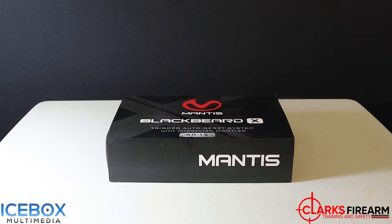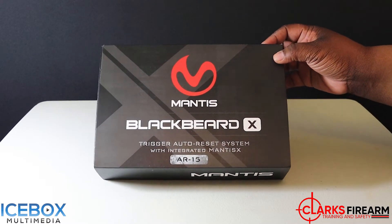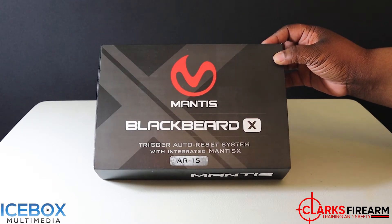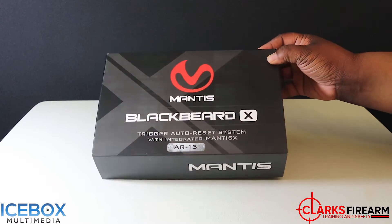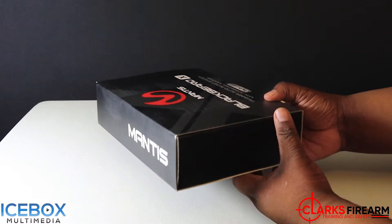As you can see, we got that new Mantis Black Beard X trigger auto reset system with integrated Mantis X. Let's take a look at the Mantis packaging. You already know it's going to be packaged well.